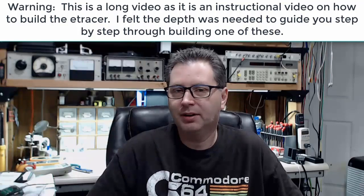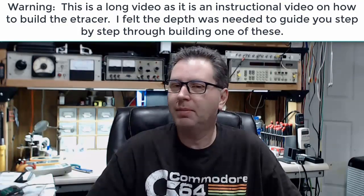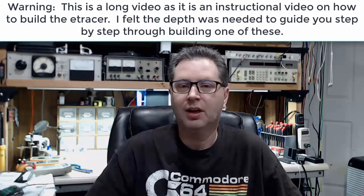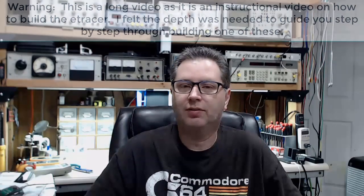Hey, welcome back everyone — another fun and exciting video here today at Blue Glow Electronics. This may be a video or a video series; I'm not exactly sure yet what it's going to turn into. We'll find out as we get into it, but the topic of the day is the E-Tracer vacuum tube curve tracer and/or tube tester.